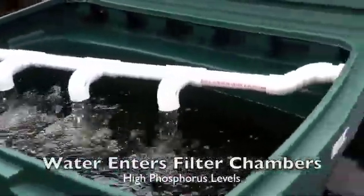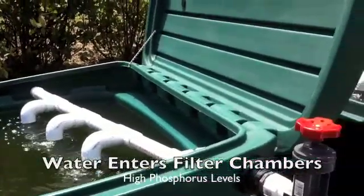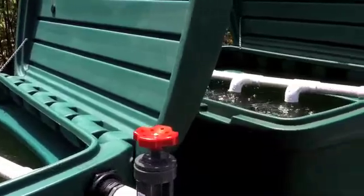The Phosphilter system acts like a large aquarium filter. Water is pumped directly into a filtration chamber that contains filtration media and removable filter pouches.